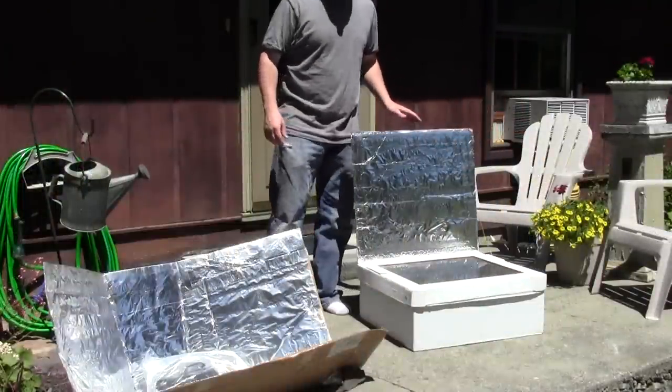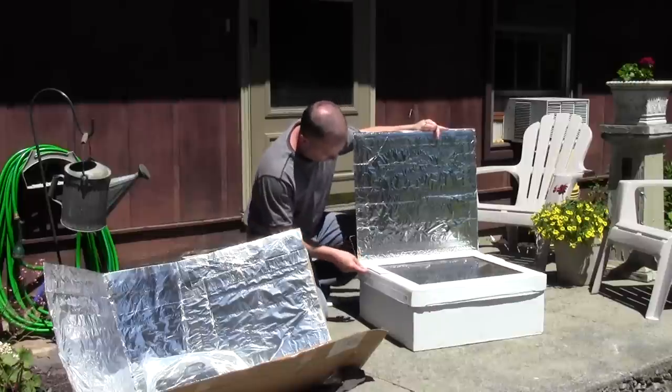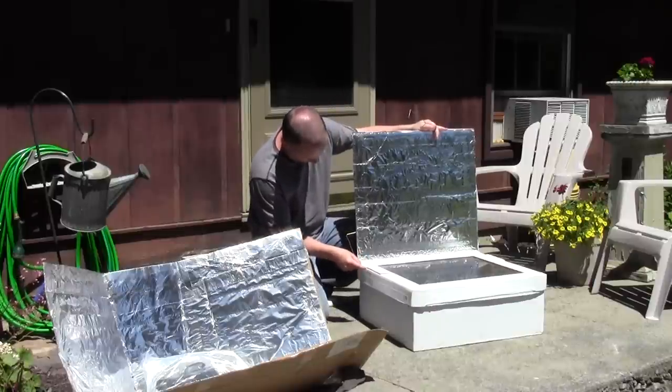It's been about two hours, and the sun is a little higher in the sky, so I'm going to adjust the reflector angle here so it's a little more beneficial.